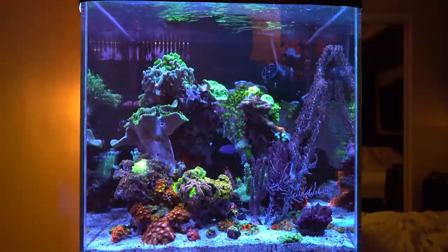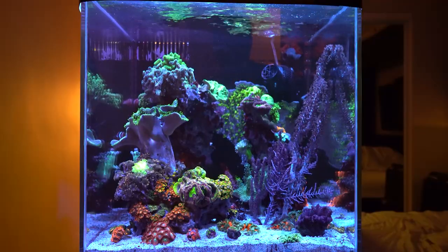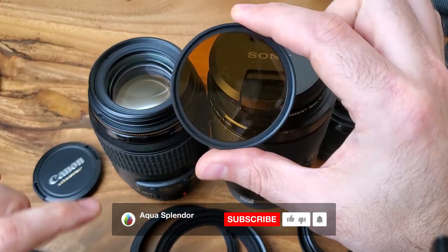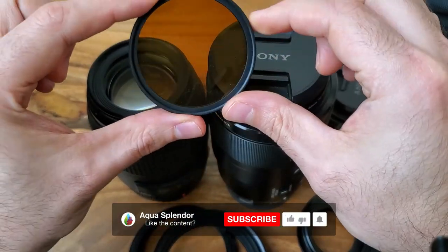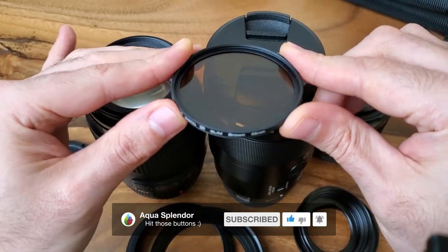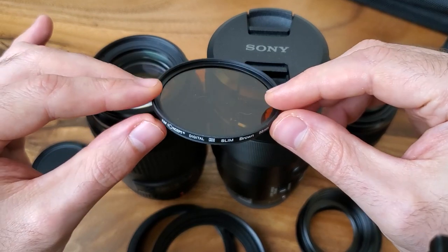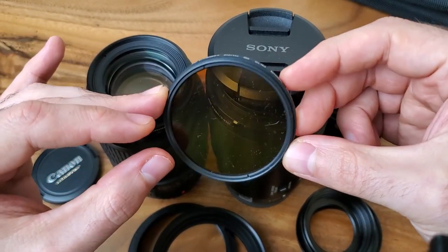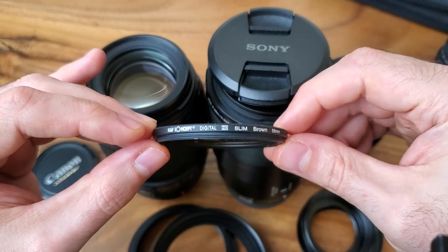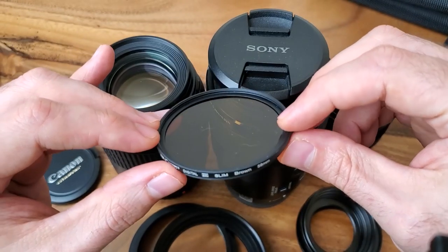I hope you find this video useful. If you have any recommendations for a better quality orange filter — this one costs maybe five bucks and does the job but it's not perfect — please let me know down in the YouTube comments. I'll put the affiliate link down below. Thank you for watching, bye!